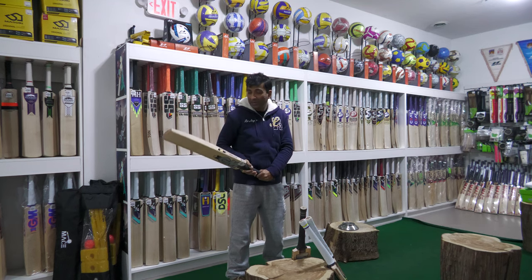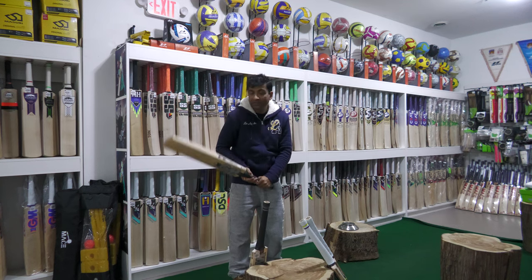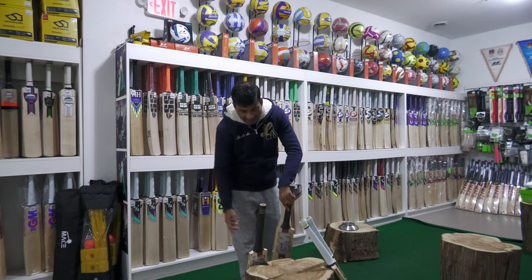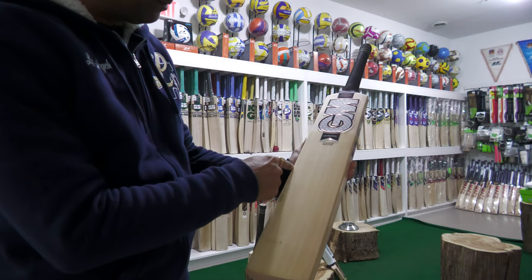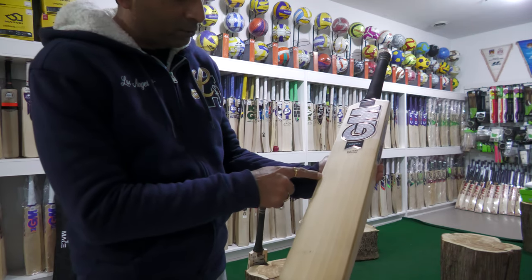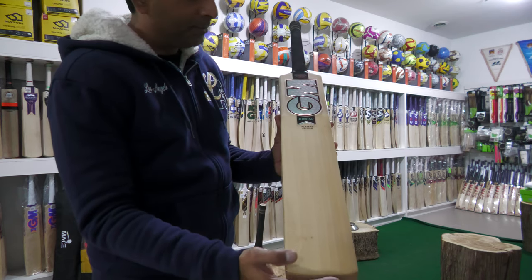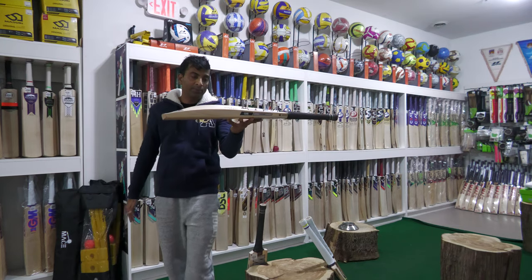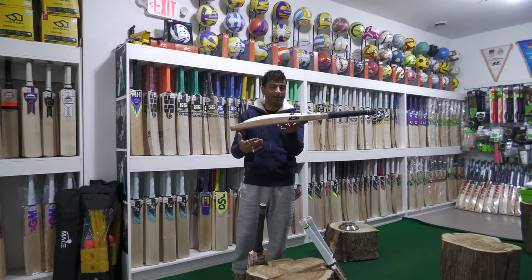This one picks up really, really well. Let me take a look — in fact this one even picks up better. So those are the two Ross Taylor bats. The second one has about eight grains, a little bit of spec right there, and if you look, they're both identical — this one being slightly lighter on the scale, which means it also has a better pickup.